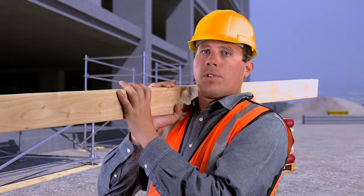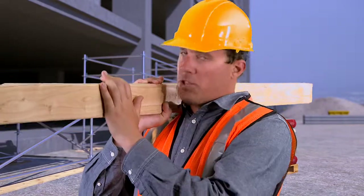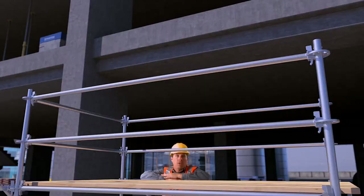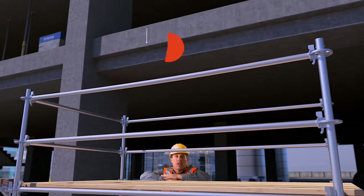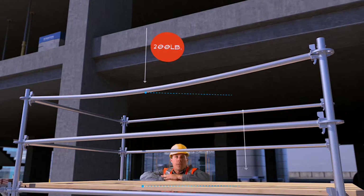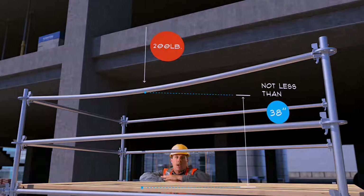In most cases, the guardrail system will be supplied by the scaffold manufacturer. In other cases, custom guardrails can be utilized. If you're on a job where Federal OSHA applies, the top rail of the guardrail system can never deflect lower than the 38-inch minimum required distance between the platform and the top rail.